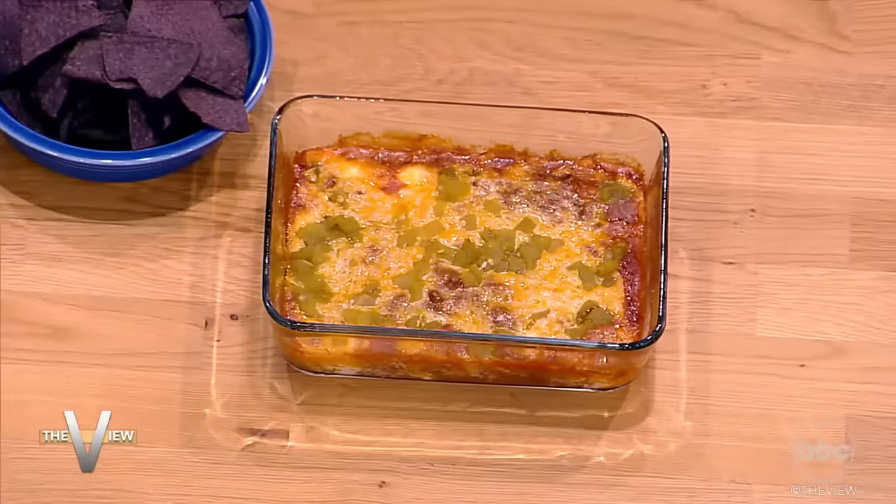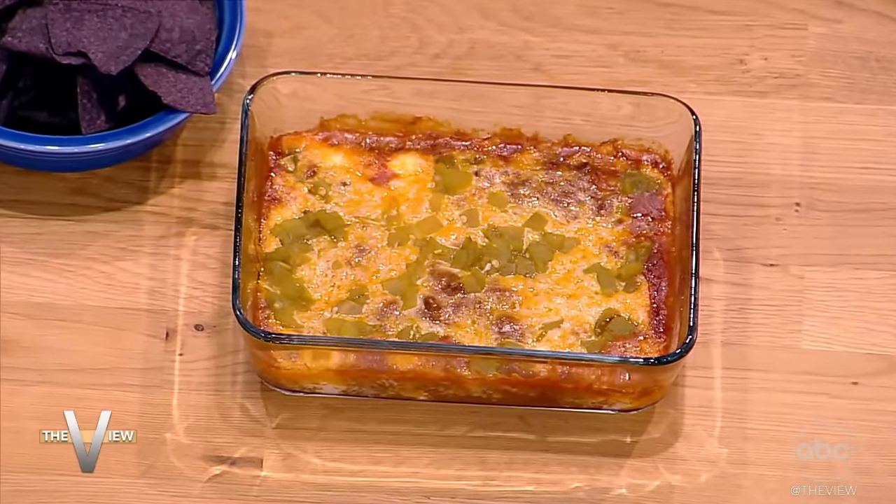You take any chip — I like the blue chips, but you could take a Dorito if you wanted. You can mix anything in there, and you're welcome.